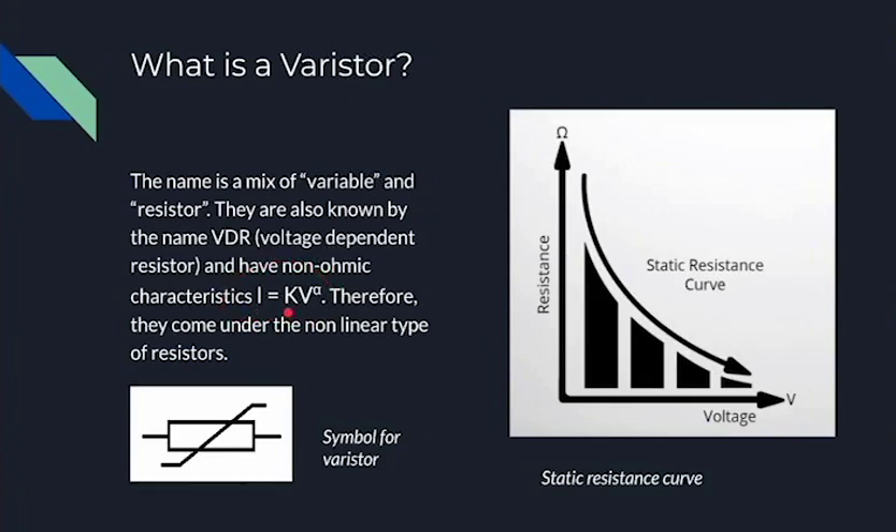In the equation, i is the current, k is a constant, v is the voltage, and alpha is a coefficient which would usually be one for a normal resistor, but in our case it's not one. This is why with varistors there's a curve, whereas with a normal resistor it would be a straight line because alpha would be one. Therefore varistors fall under the non-linear type of resistors. This is the general symbol of a varistor.